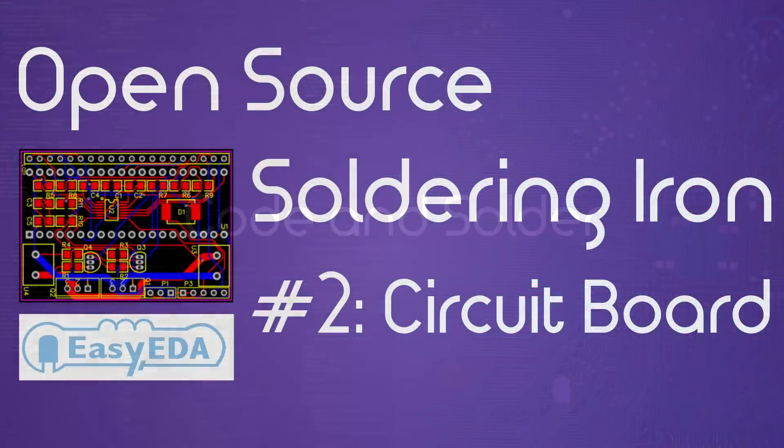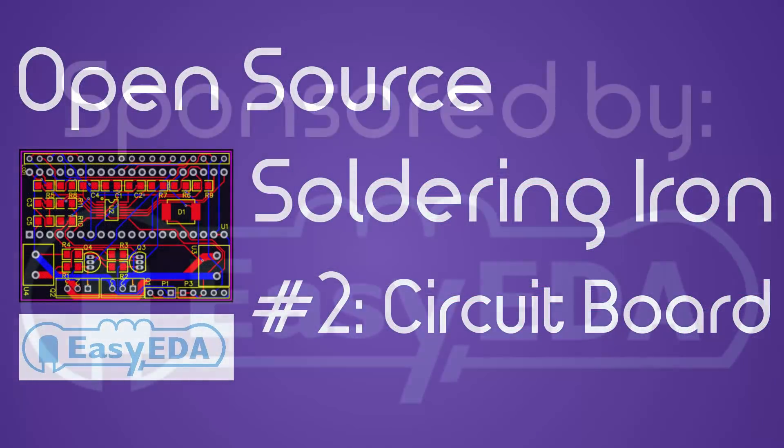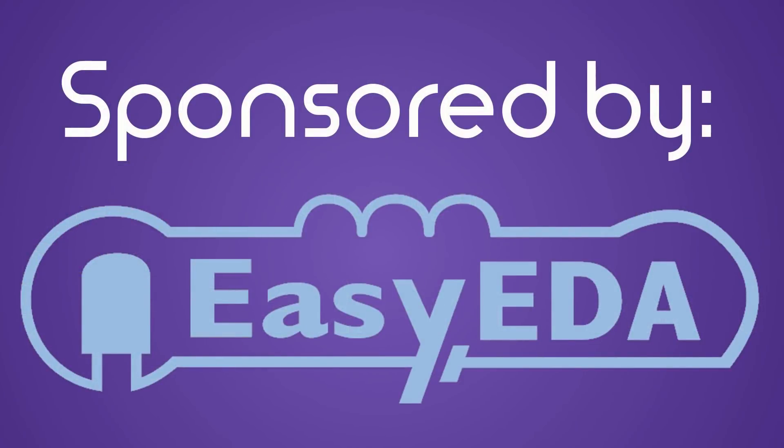Hello, this is Colton Solder and today we will finish up designing the soldering iron controller. This video series is sponsored by EZEDA, the creators of the design suite and PCB manufacture service used in these videos.